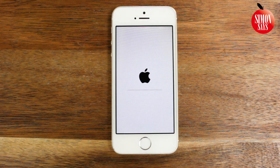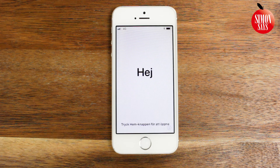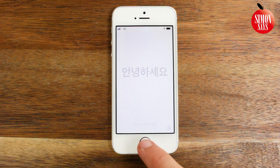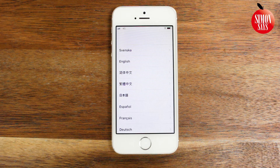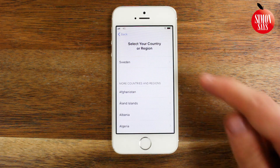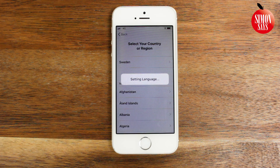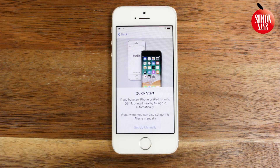Enter your Apple ID password. The iPhone will turn off, turn back on again and then load for a while. Now all my stuff is erased. When you see Hello in different languages, push the home button. Choose your language. Choose your country or region.